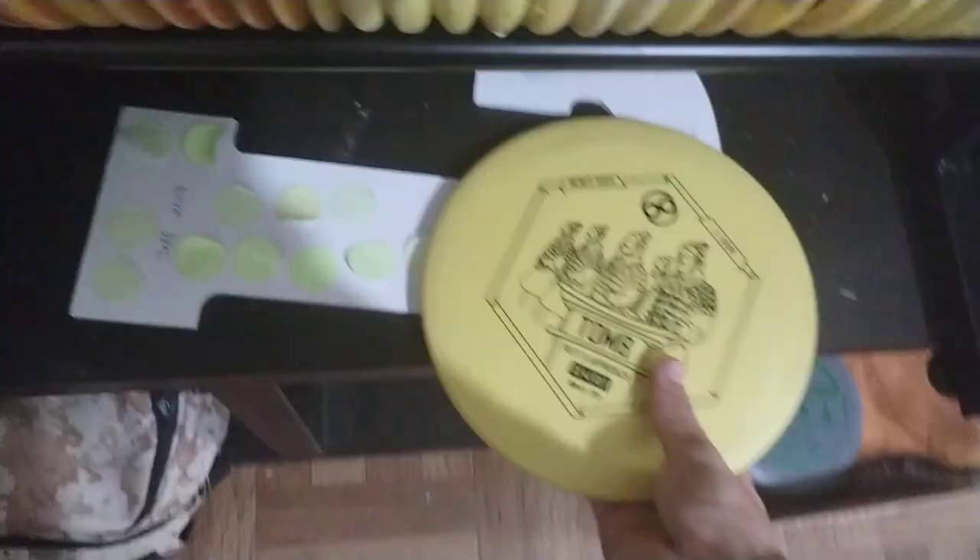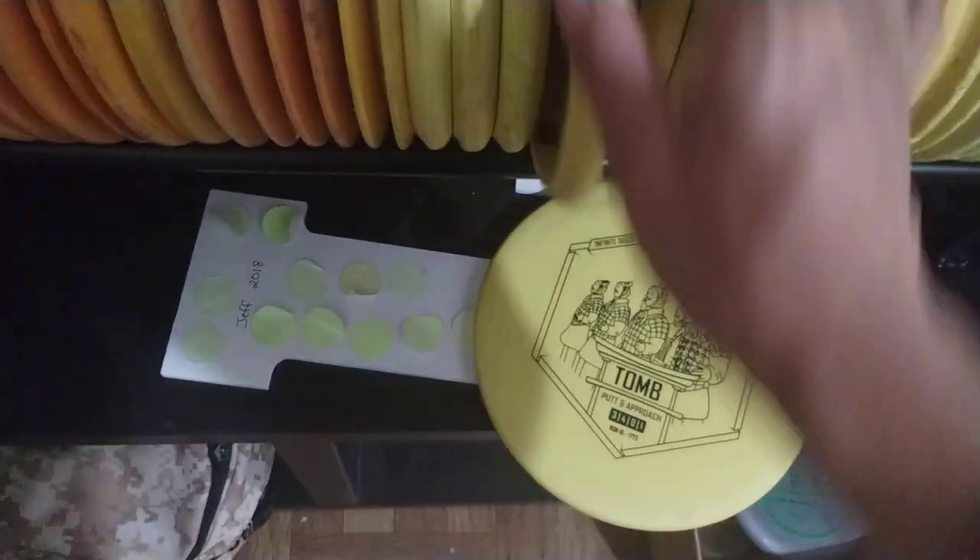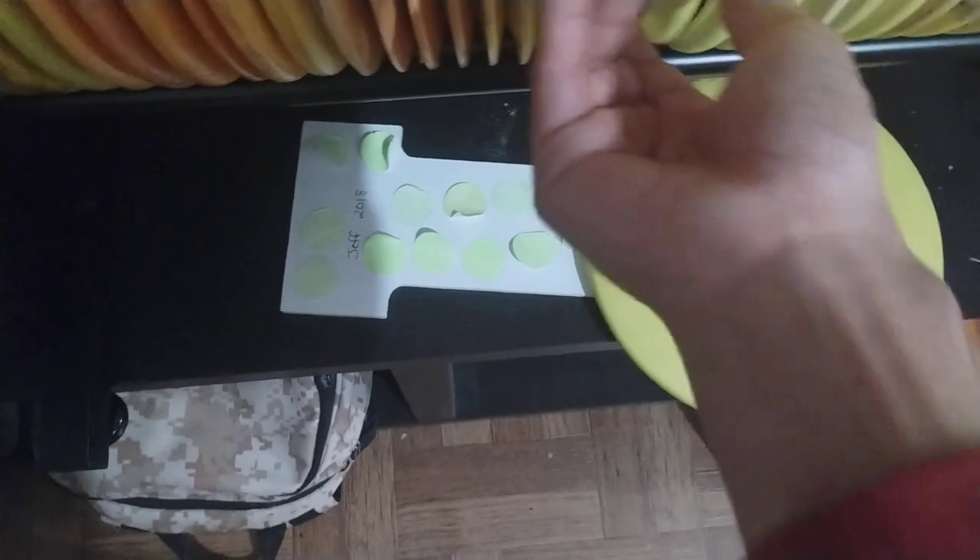One that I have that's pretty cool is the Tomb — this is Infinite Discs. And also Banger GT — I tried it out, wasn't a fan of it, but I thought it was really cool. Of course I got an Invader and a Pure — I used to putt with the Pures, I had a bunch of them.